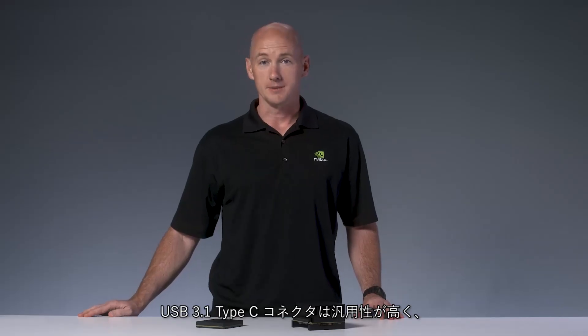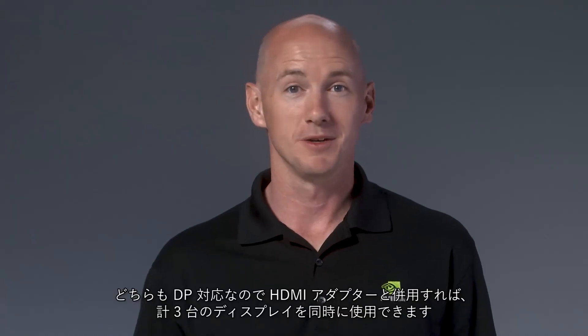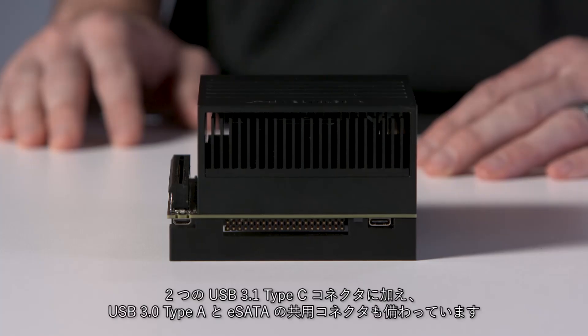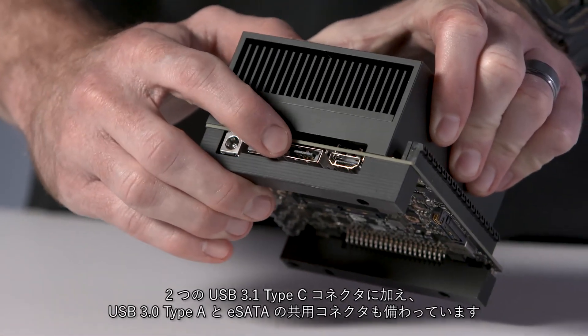Another feature we've added is more USB connectors — we've heard your feedback. The USB 3.1 Type-C connectors offer multiple uses: you can power the dev kit with either of them, and the one next to the buttons is used to flash the dev kit. They both support DisplayPort, so you can run a total of three displays at once using these plus the HDMI port. Don't miss the USB 3 Type-A connector combined with the eSATA port.